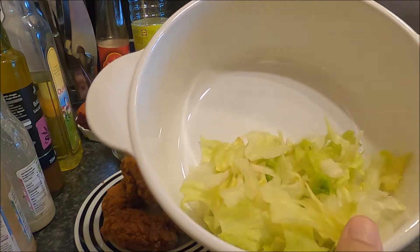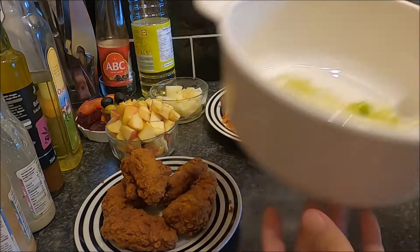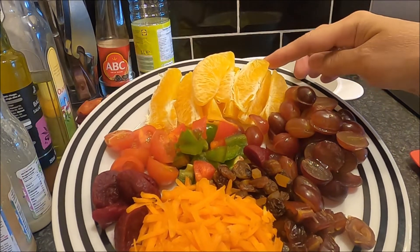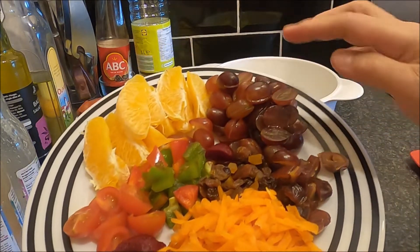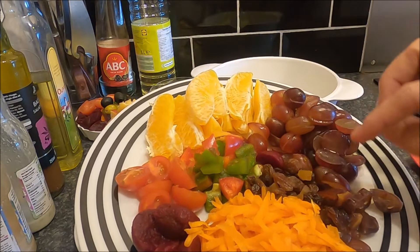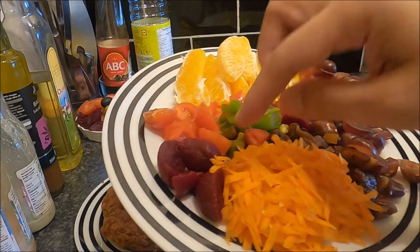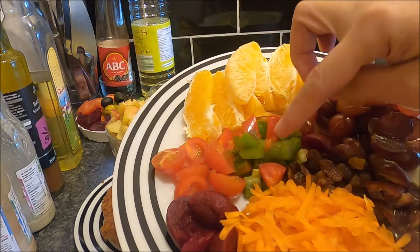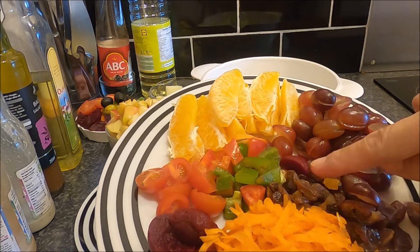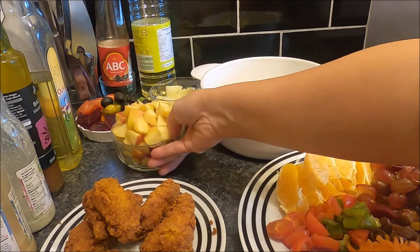Teman-teman, aku punya salad - lettuce seperti ini, kalau Indonesia bilang selada - ini hasil temuan di kulkas, tinggal beberapa lembar. Ada jeruk tanpa biji, ada anggur merah, dan ada anggur yang sudah dikeringkan - sisa dari Christmas pudding. Ada juga kurma (dates), wortel yang saya serut, buah bit, tomat kecil, dan paprika hijau dan merah.